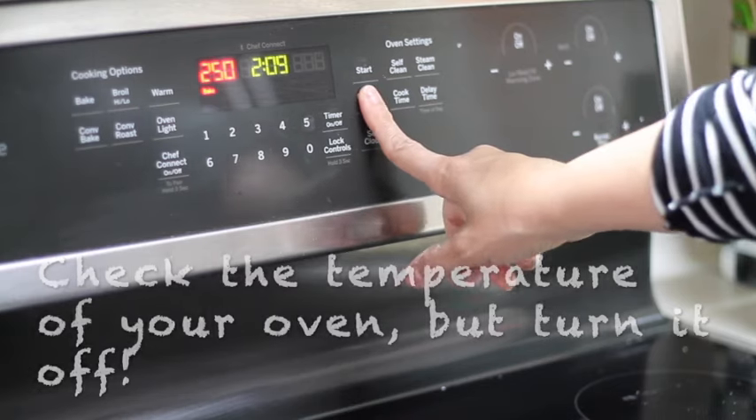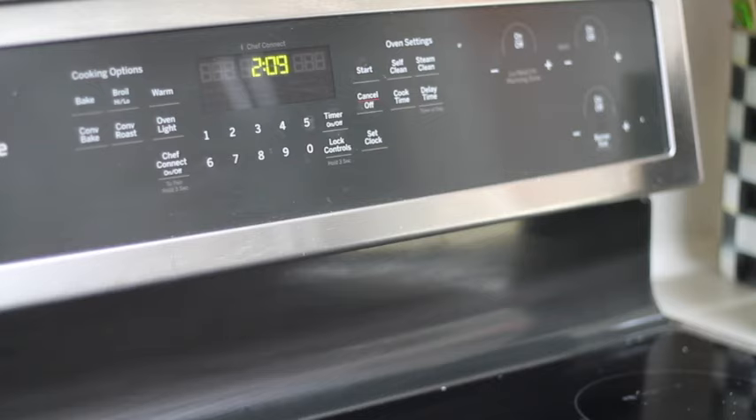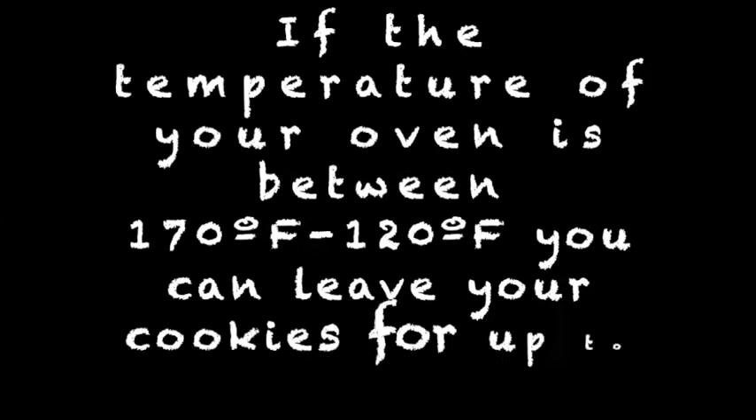The temperature should be no higher than 250 Fahrenheit degrees. After you decorate your cookies, you're going to put them back in the oven for 10 to 13 minutes. And if the temperature of your oven is between 120 and 170 Fahrenheit degrees, you can leave your cookies inside the oven for up to 30 minutes.